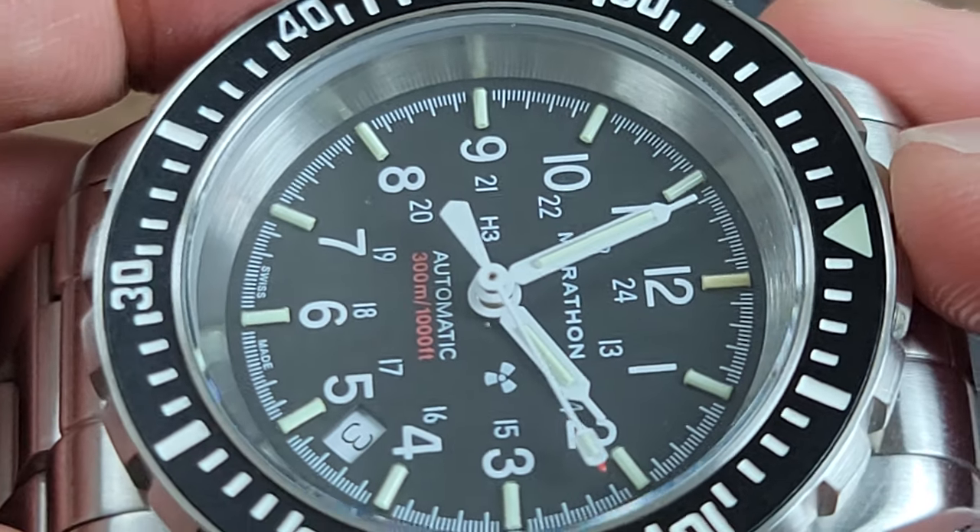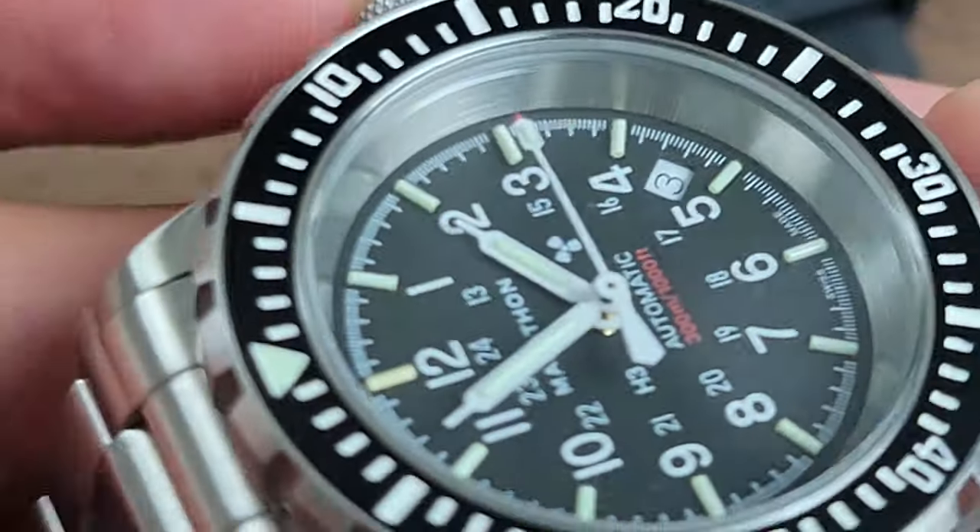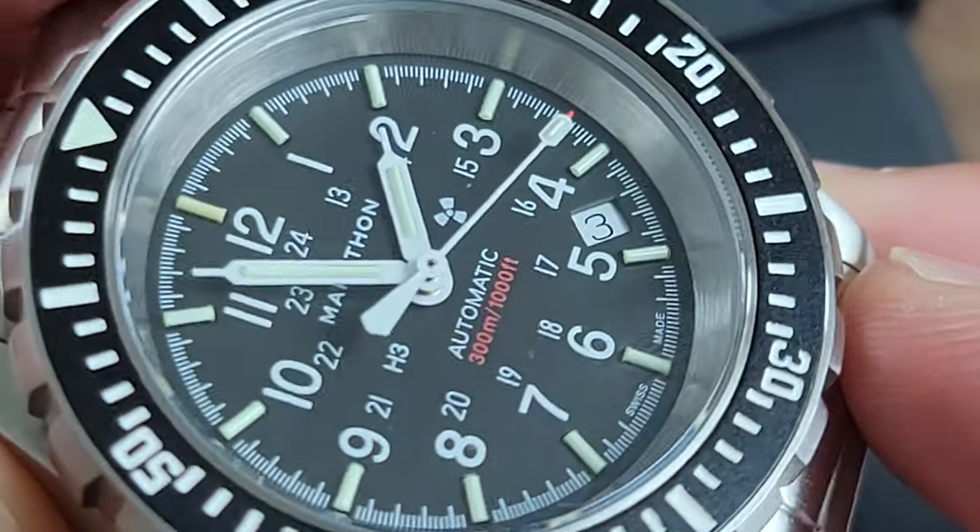If you're interested in getting one of these watches you should do it soon. The word is that prices will be increasing substantially sometime in 2022.